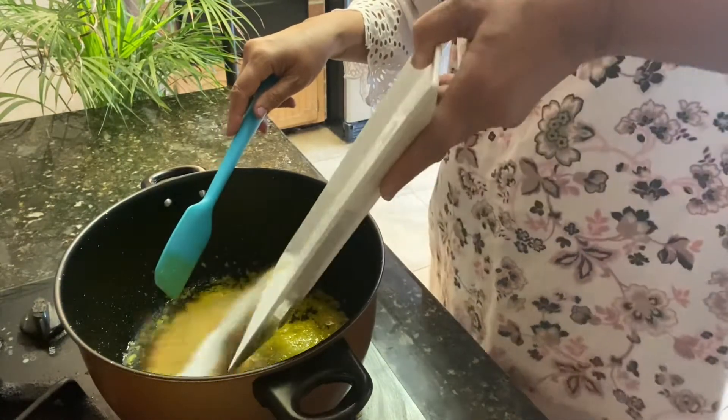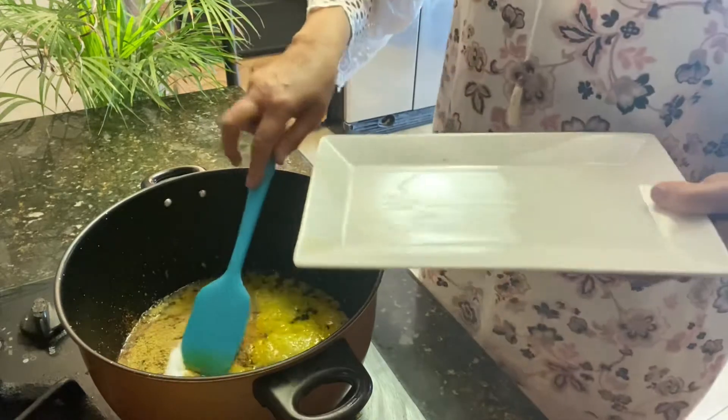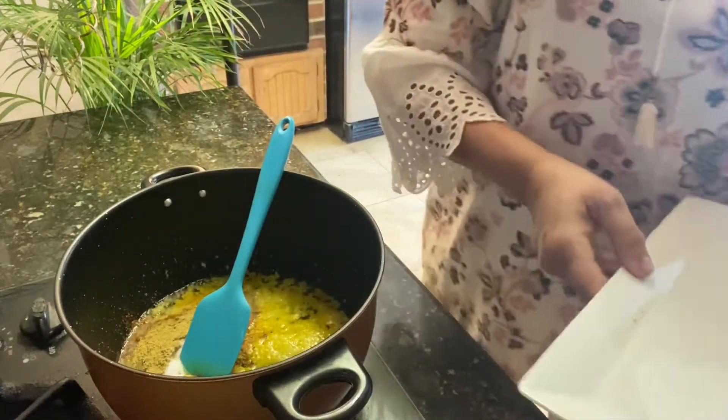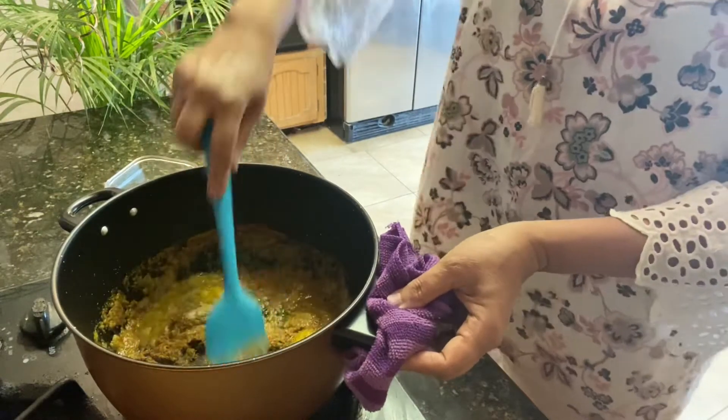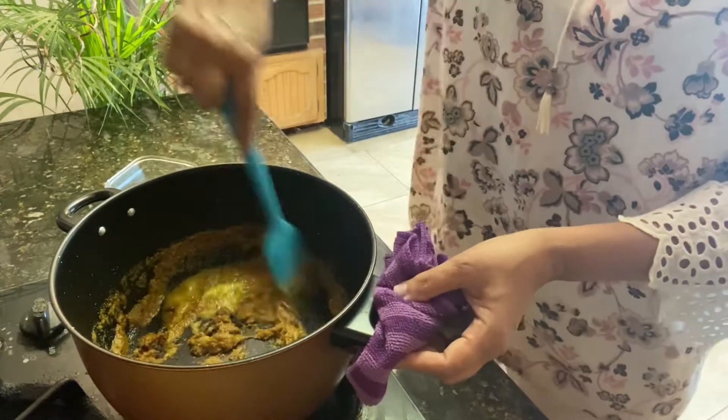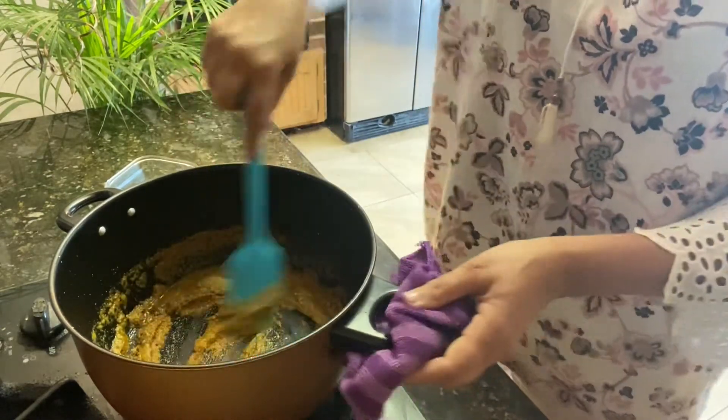At the same time I'm going to add chili powder, coriander powder, and salt, because I want this mixture to be roasted nicely. I add turmeric when I boil the curry, so I don't need to add turmeric right now.